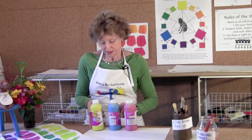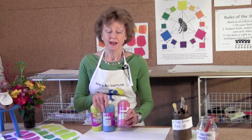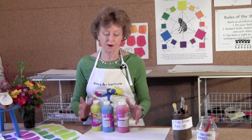Use it. I'm using yellow, cyan or turquoise if you purchase it, and magenta. I'm using these two instead of blue and red because they just make gorgeous colors, and that's what we want in our artwork.